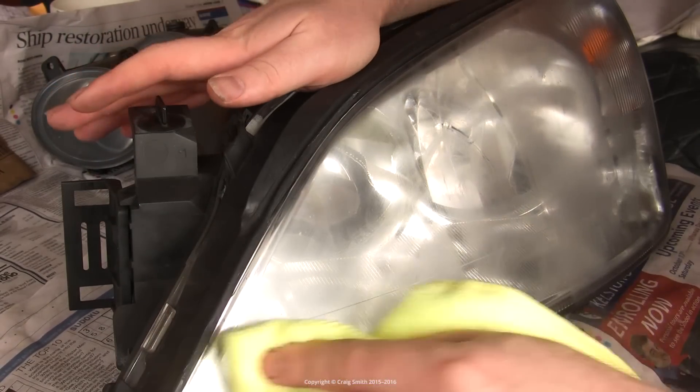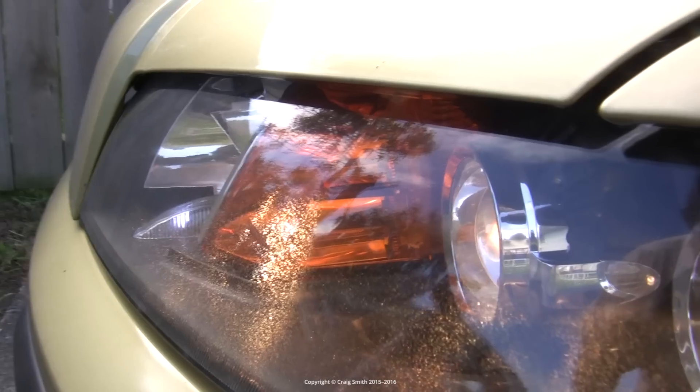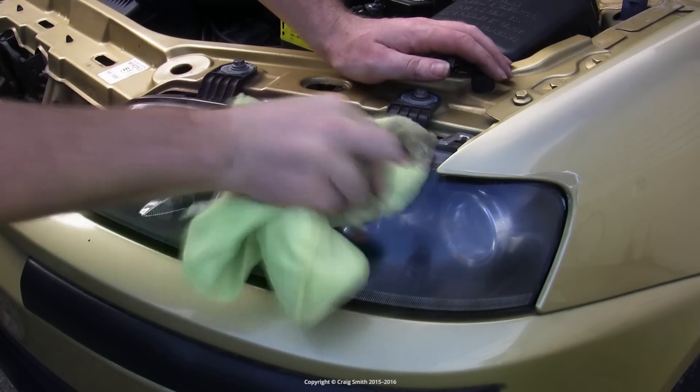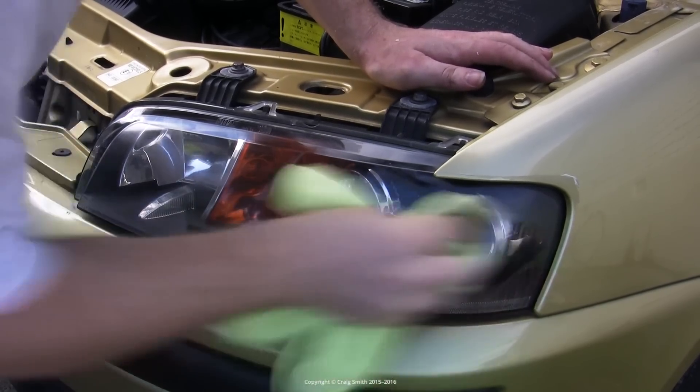So once done polishing, buff it off and wipe it clean, and see what the results look like. Here's a slightly worse example, and I'm doing that on the car in this case because removing the light assemblies is a pain. So this is feasible, but if it needed sanding and painting it would be a bit tricky.